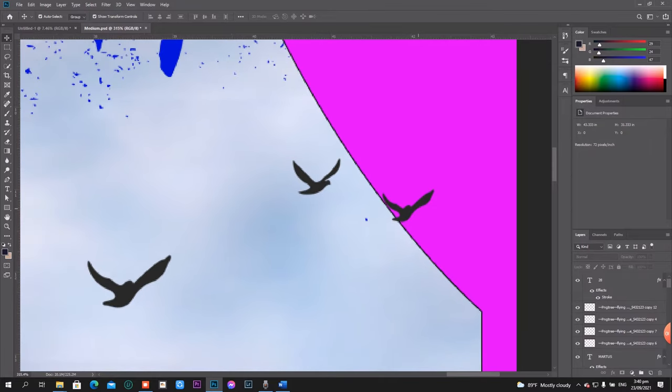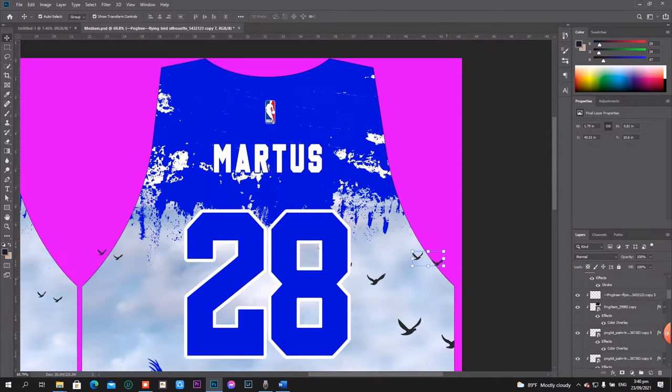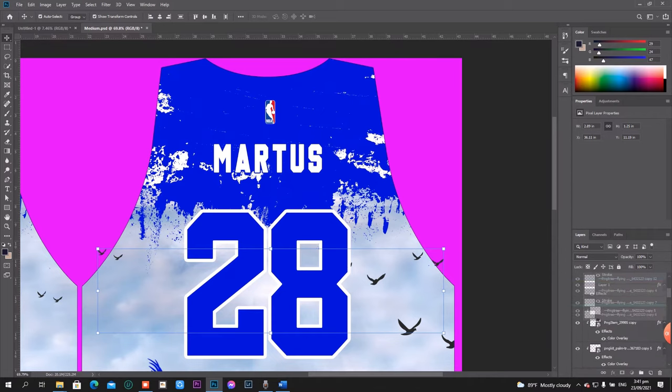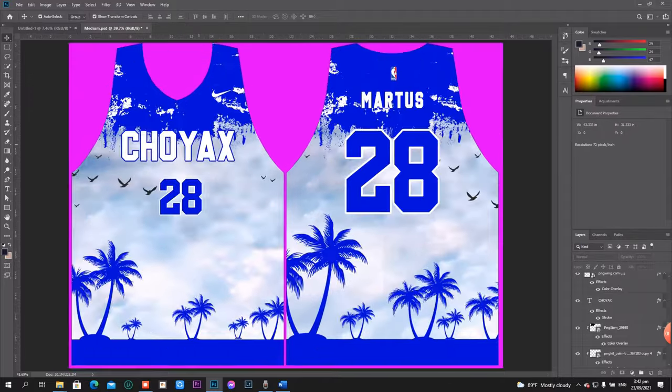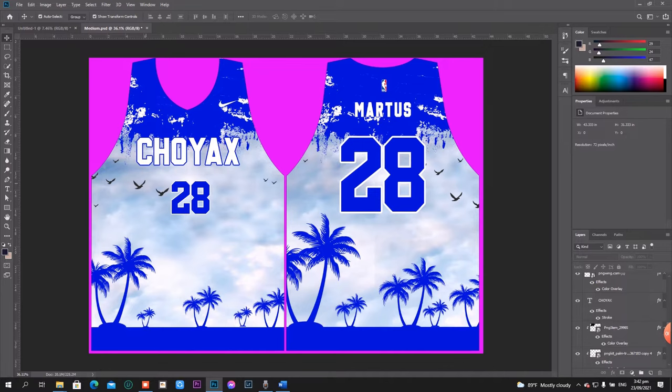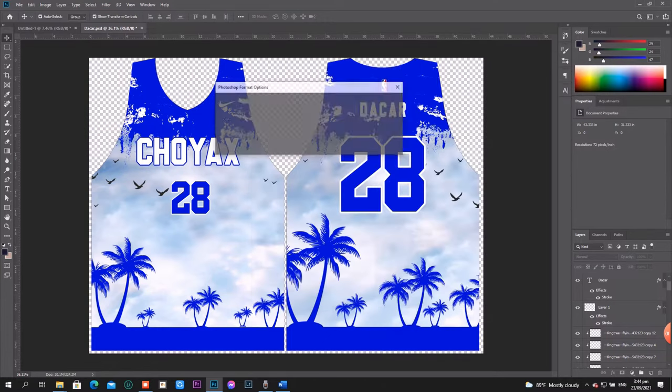Don't forget to use clipping mask when your desired design overlaps from the pattern. Assuming that we have a design — I think this is good. Next, save first the PSD file to your chosen location, and then save your design in PNG format in the same location.